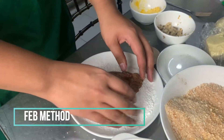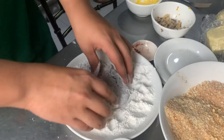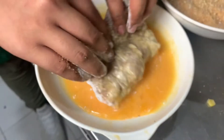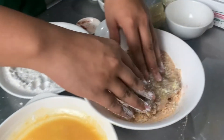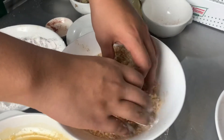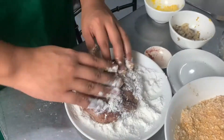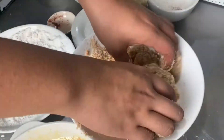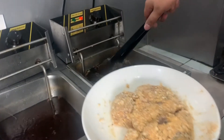Now we're going to do the FAB method: flour, egg, and bread crumbs. Then we're going to fry it and wait until it turns golden brown.